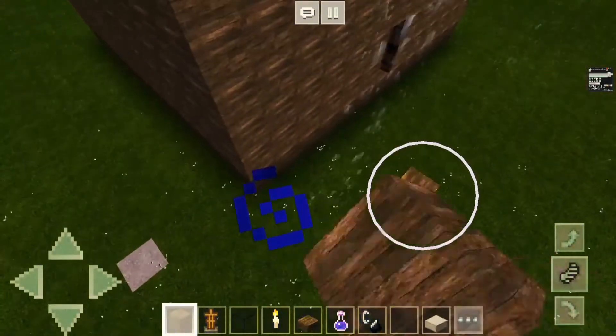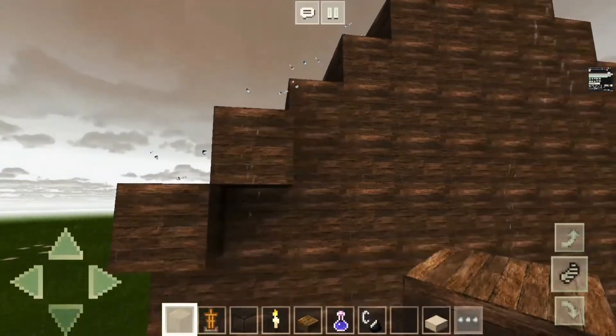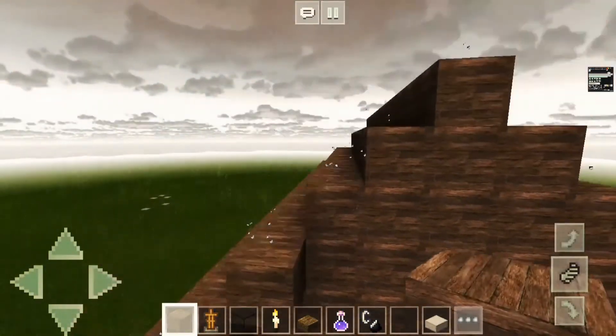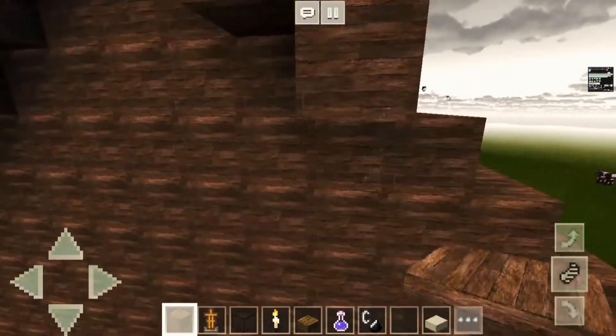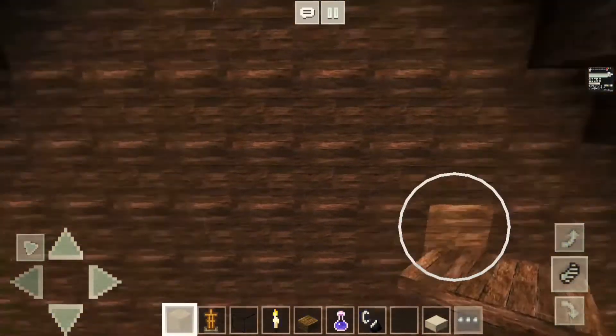Take oak wood planks and here on the top we just add one oak wood plank on every step, just for a little bit of layer. Every step along the way we just want some layers. Now that's done.